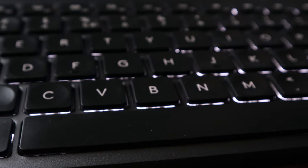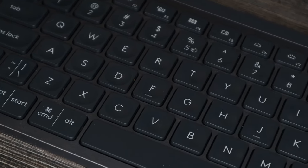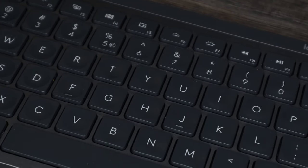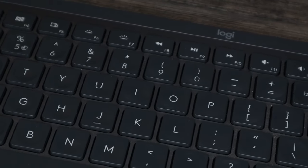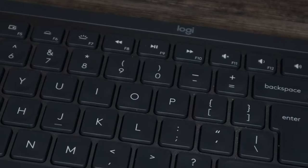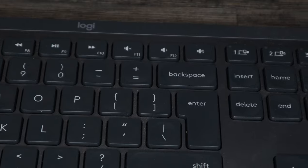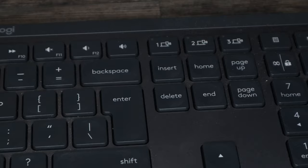The MX Keys also has the ability to connect to three different devices, just like the K780, either with the included Unifying receiver or via Bluetooth. Switching between devices is done via three keys, but now they're at the top of the keyboard above the arrow keys rather than on the left-hand side. This might be a bit of a schlep if you want to quickly switch with your left hand, but it does reduce accidental device switching.